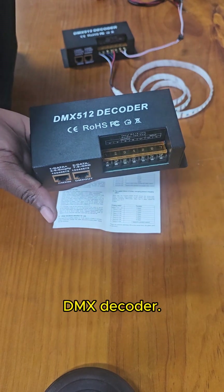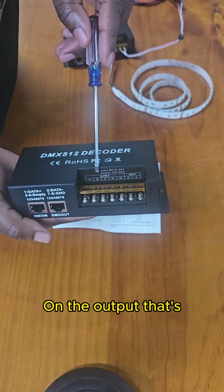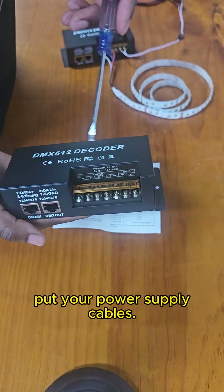I have a four-channel DMX decoder. I want to explain how to use this decoder. On the output, that's where you connect your LED strip, and on the input, that's where you put your power supply cables.